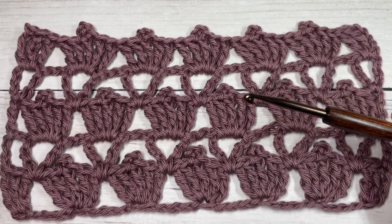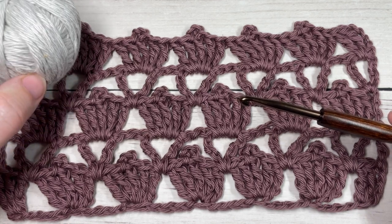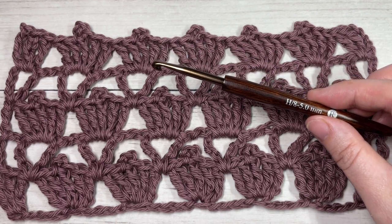Today for the tutorial I'm going to be using a little bit of worsted weight cotton yarn. This is the Pima Cotton by Lion Brand and a 5 millimeter or H8 crochet hook.